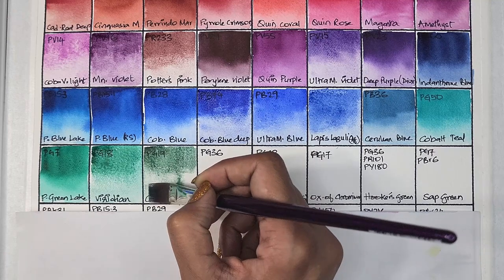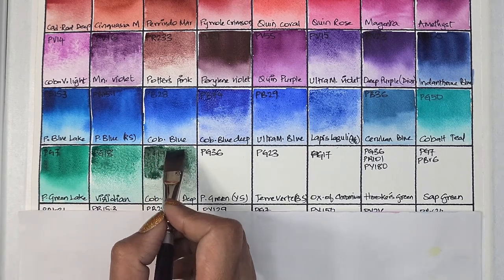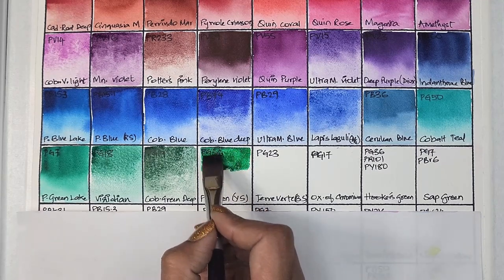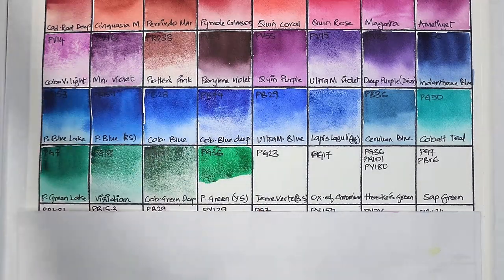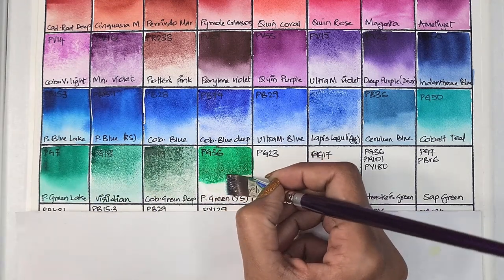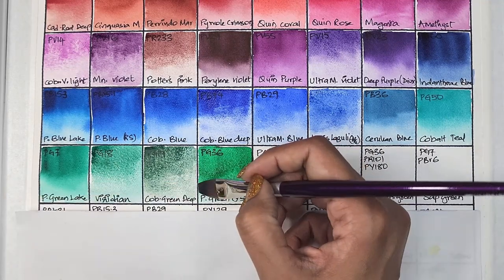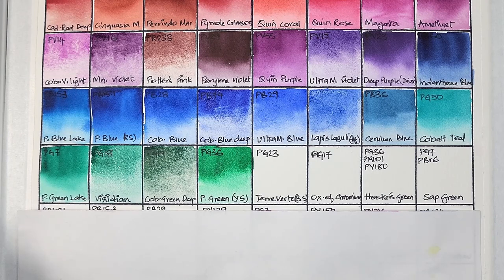Next we have cobalt green deep, which is PG19 — semi-opaque, medium staining, granulating, and has very good lightfastness. I found this pigment to be the most granulating of all, or maybe it's just how I swatched it. Next we have PG36, phthalo green yellow shade — transparent, medium staining, granulating, and has very good lightfastness. PG7 and PG36 both dry with a similar kind of texture, which is probably what the granulation refers to.